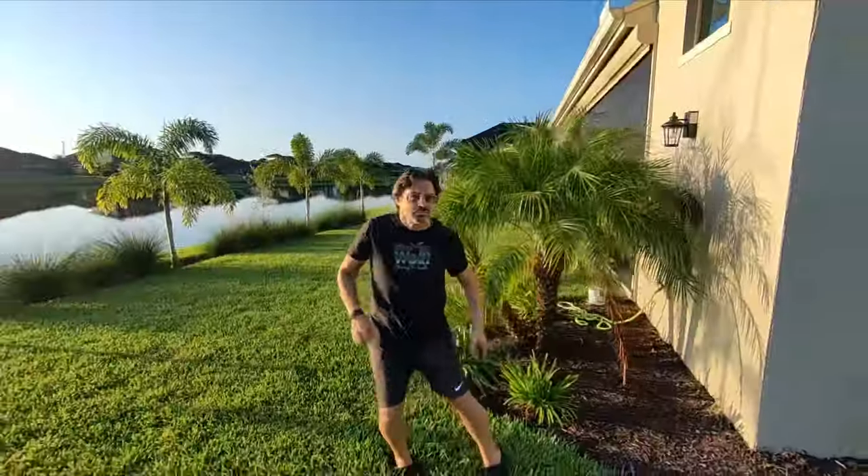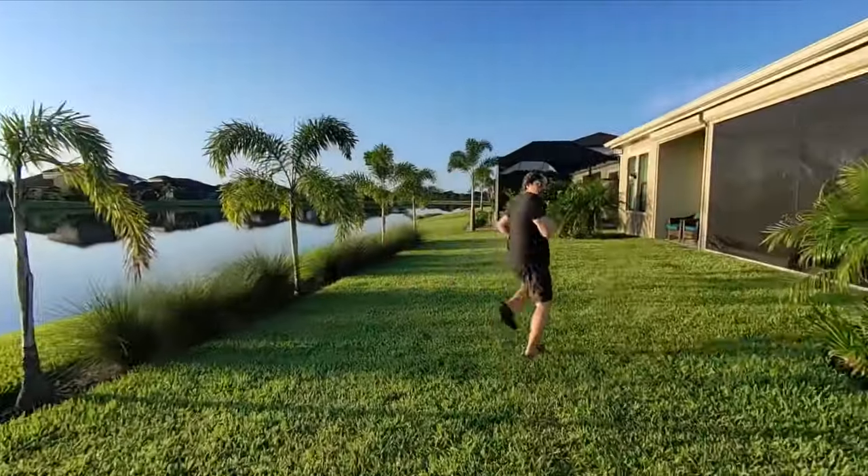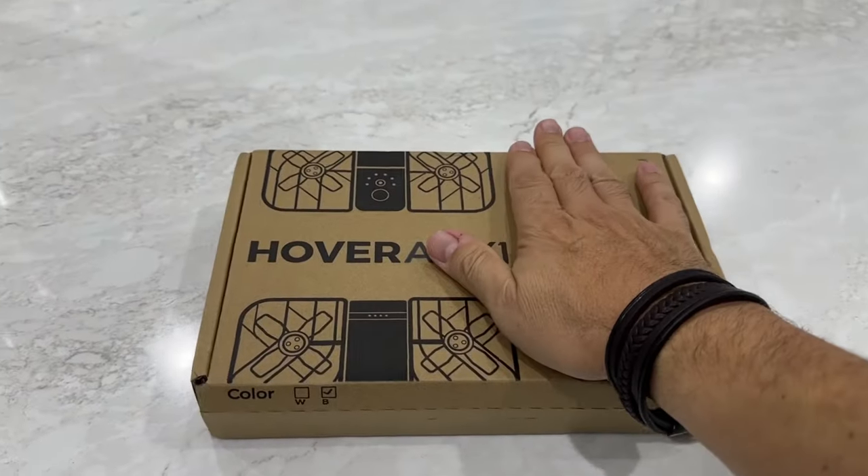I have a couple of DJI drones, but they're big, they're bulky, and they're expensive, and you can't do fun stuff like this with them. They don't follow from the front, which is really weird. So I picked up this Hover Air X1.